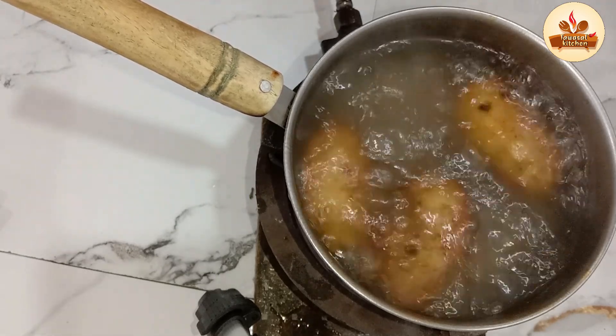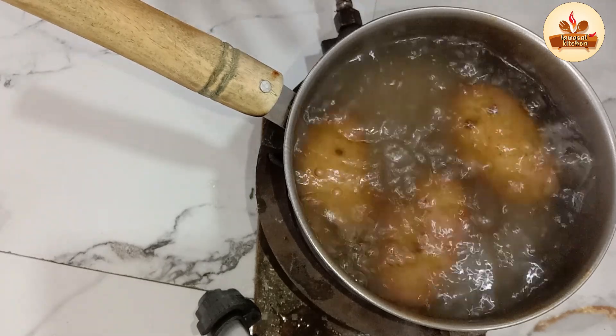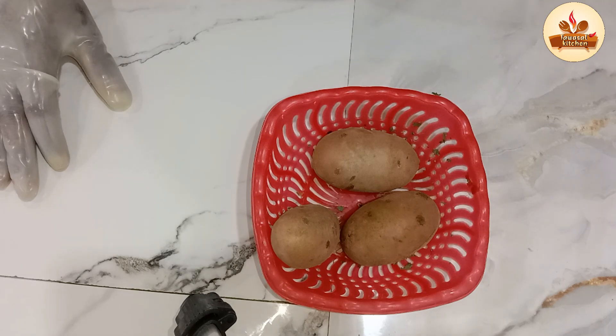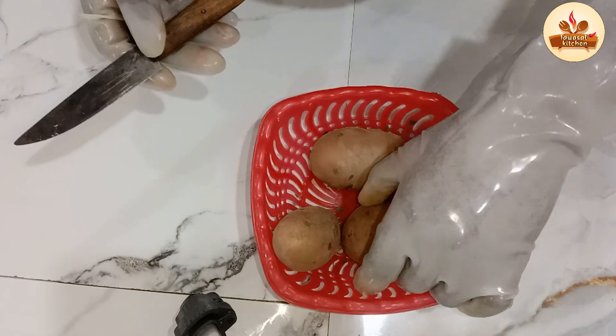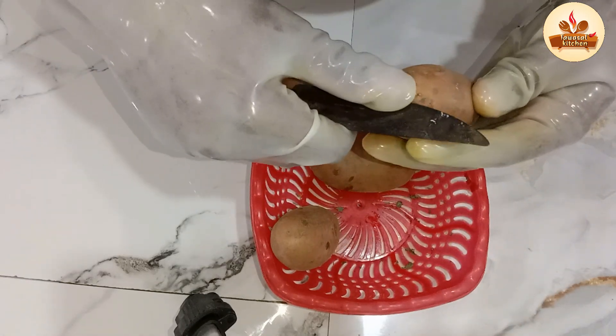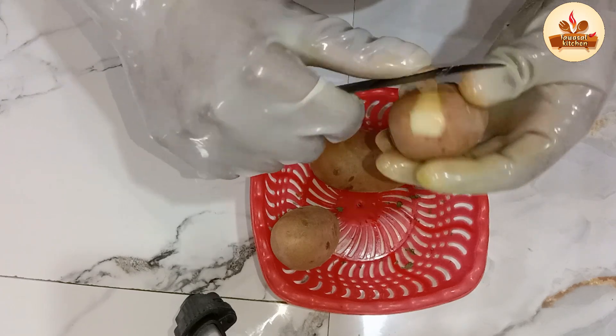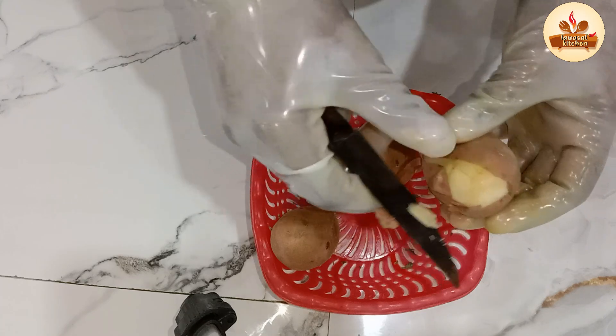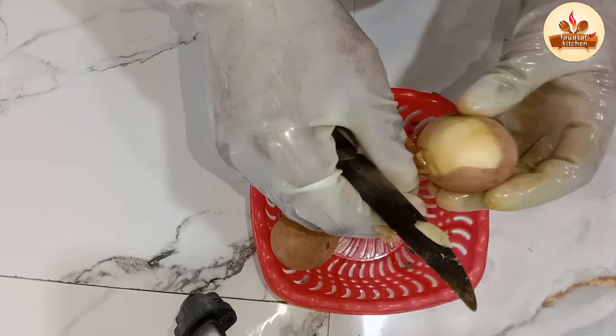Now we have to boil them and you will have a fine sauce. We will prepare the snacks. We will boil them and I will take you through it. That is also an oil sauce — now we have the sauce ready.